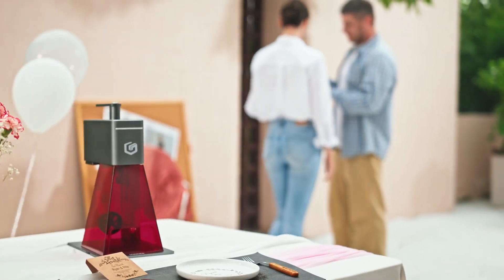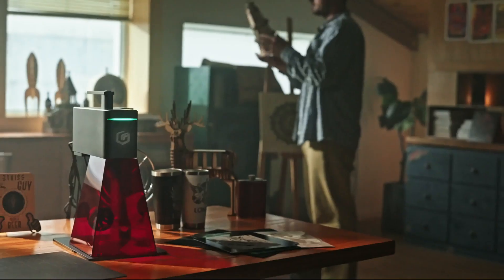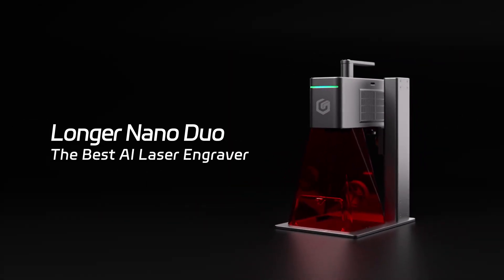Engrave like a master. You dream it, AI designs it, NanoDuo achieves it.